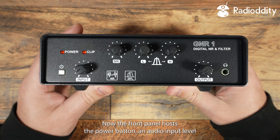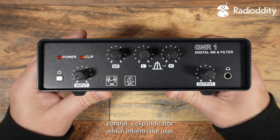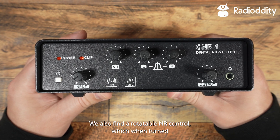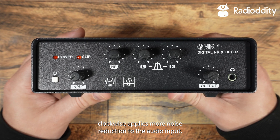The front panel hosts the power button, an audio input level control, and a clip indicator, which informs the user that the input audio is too loud when illuminated. We also find a rotatable NR control, which when turned clockwise applies more noise reduction to the audio input.